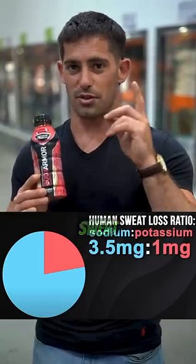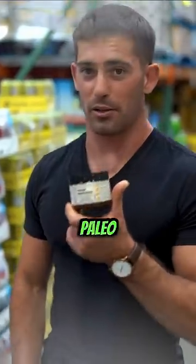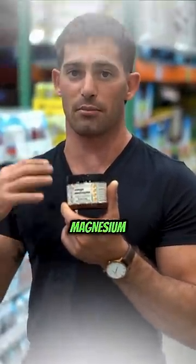Here is what you lose when you sweat. So if you're an athlete, this might not be the most optimal thing to rehydrate, but let me show you something that does. These Santa Cruz Paleo electrolytes have the optimal ratio of sodium, potassium, and magnesium that you want.